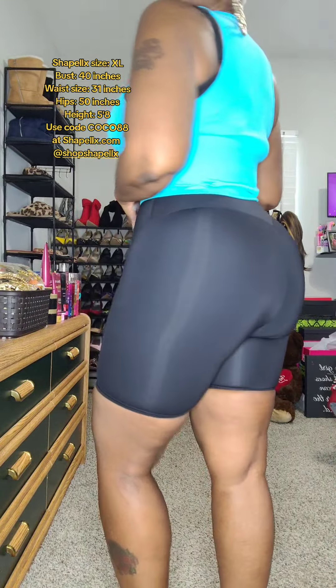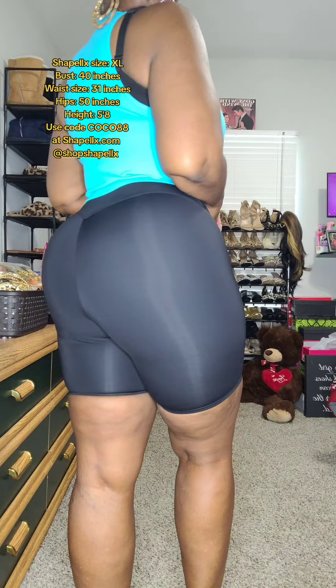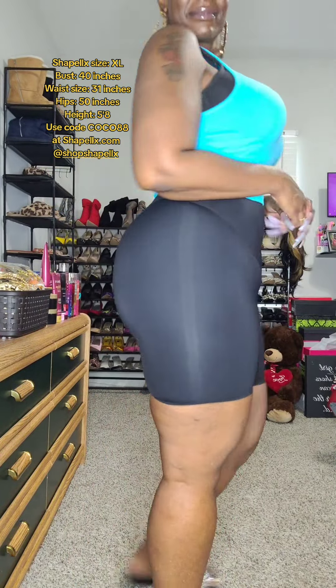I absolutely love this. It's so easy to style. If I want, I can switch it up, throw on a cute little crop top with some cute bedazzled flip flops, and I can easily run out the door to the grocery store. This is a shaping short that's so versatile — everyday shapewear that is ready to wear. Use code COCO88 at shaplex.com.